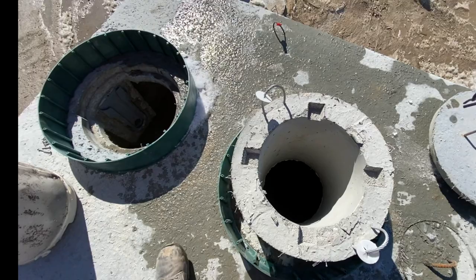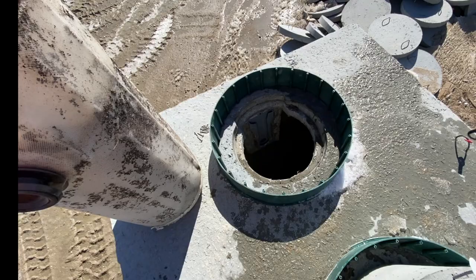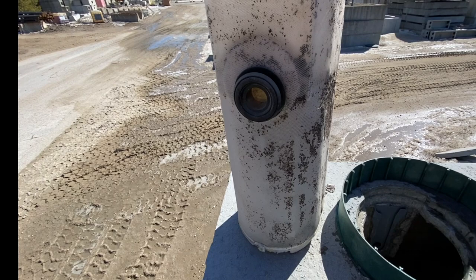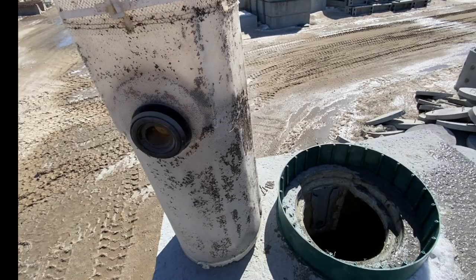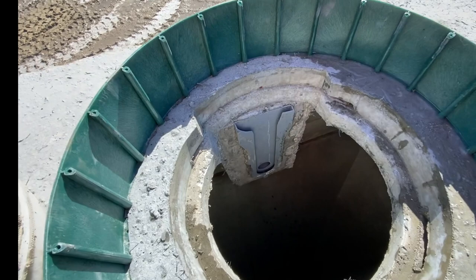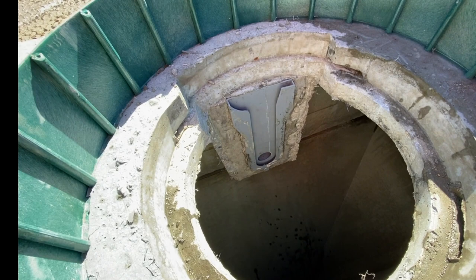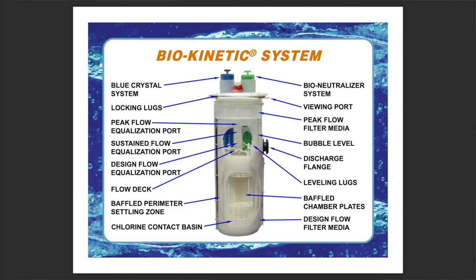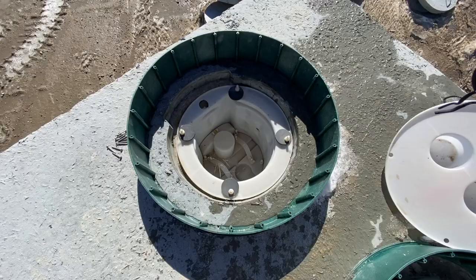The last compartment is where the biokinetic filter sits. I have one right here that was brought back from a job site, so it's a little dirty. As you can see, there's a black gasket. What that black piece does is slide into the gray receiver that was poured when we made the tank. It slides right down and at the very bottom is the outlet hole going into the leach field. It slides right down and locks.